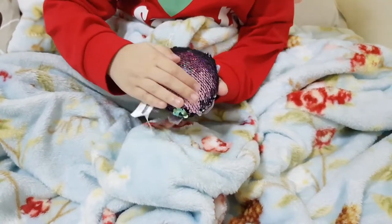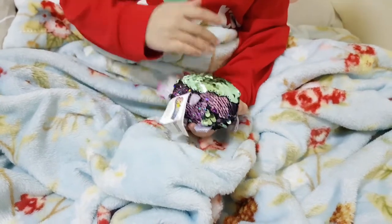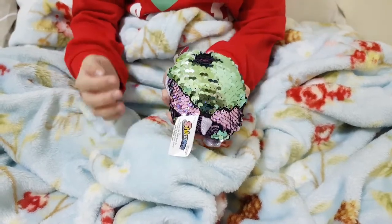Guys, now it's wild. Not wild — it's pink. It turns into green. Some into pink. I like that. Pink and green.